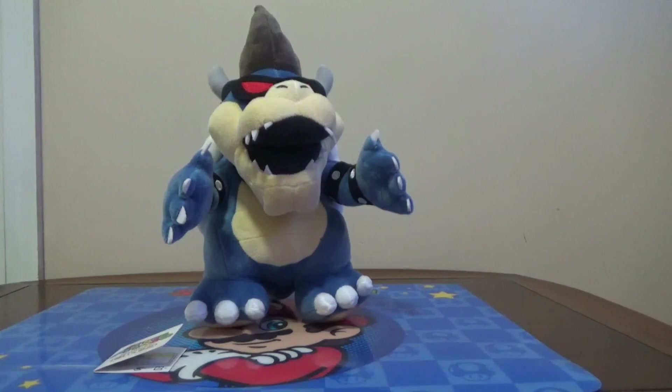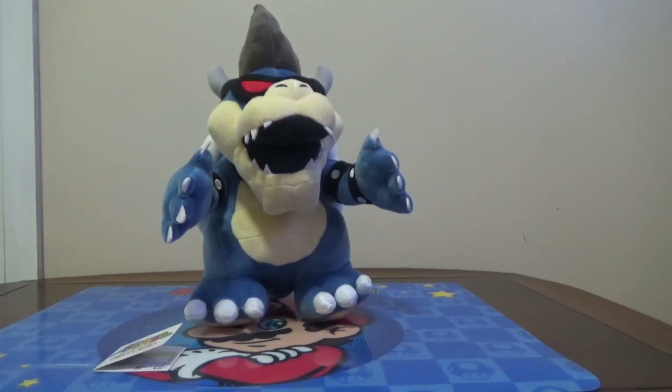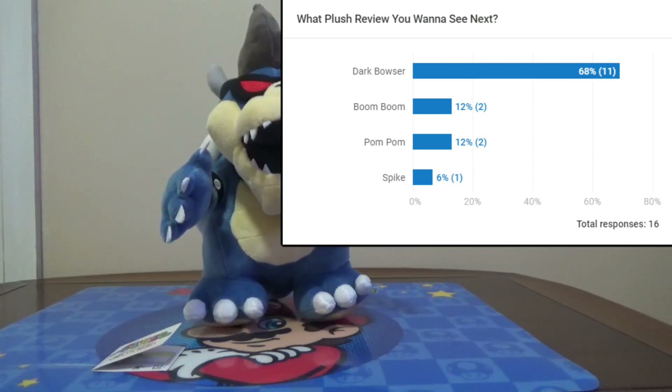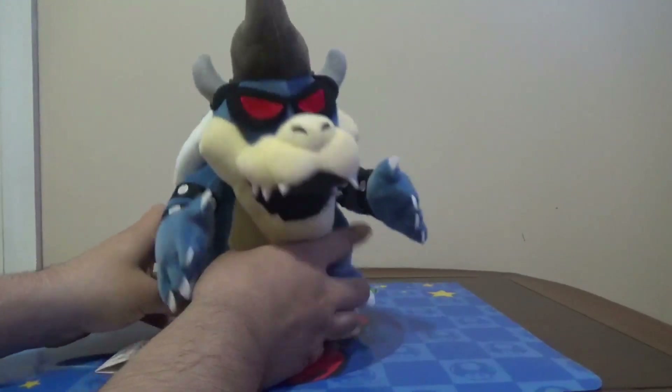Hey guys, this is Super Mario Master, and we're finally back with another plush review. We are reviewing Dark Bowser. The most votes won, so here you go — here's the poll right here, and Dark Bowser won. You guys wanted to see this, so we're gonna do this next.